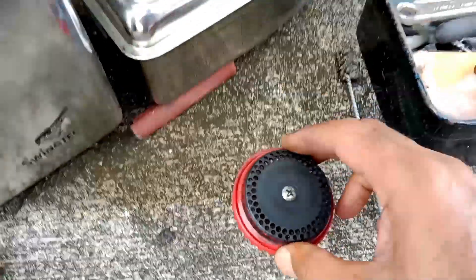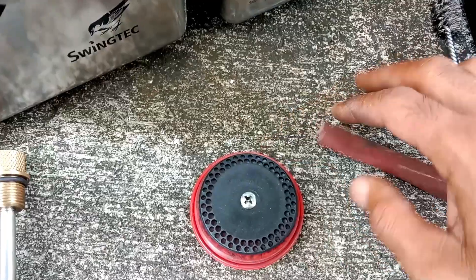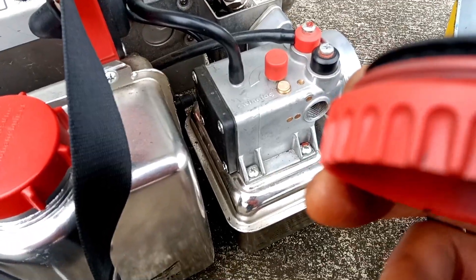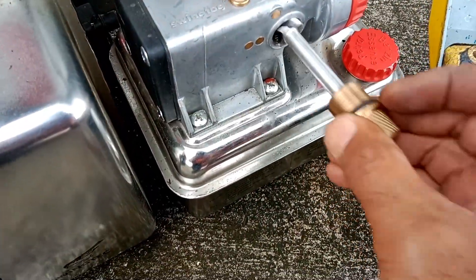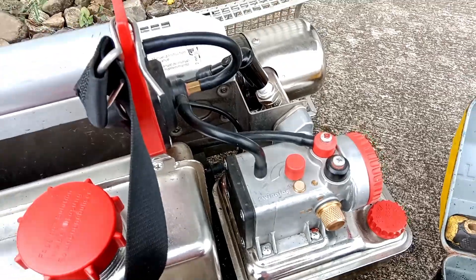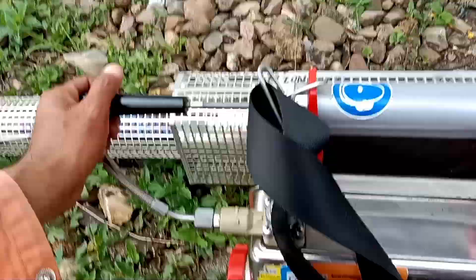Untuk selanjutnya si membran, membran cukup digini aja. Setelah selesai lalu pasang lagi. Dan sulingnya dipasang. Kita akan coba hidupkan. Ini dibuka, stop supaya-nya dibuka, buka. Lalu di starter, dipompa manual.